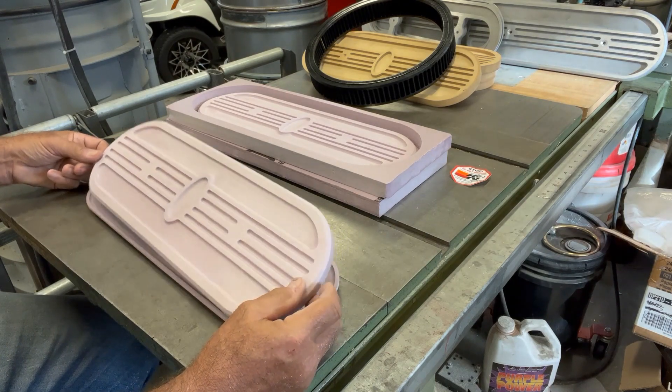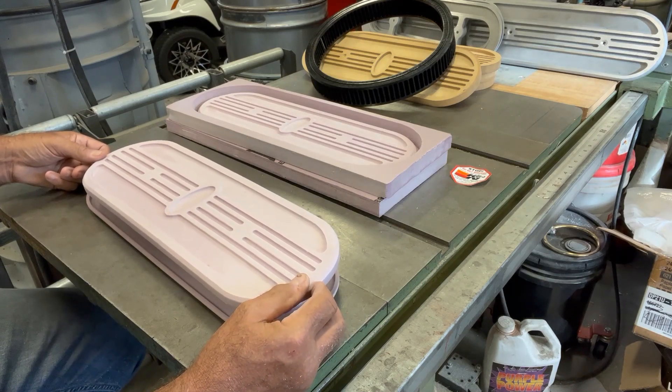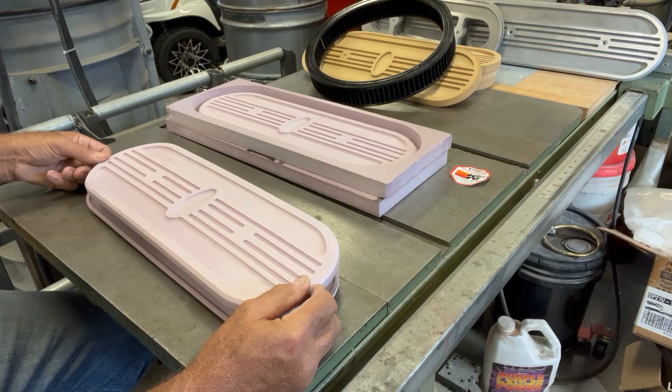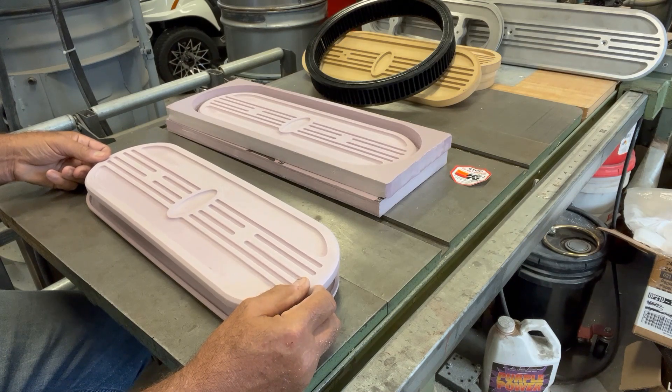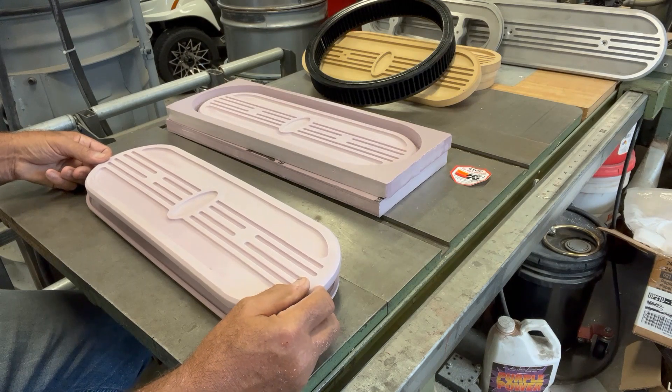Foam patterns are fragile, but by the time I get these gated, which you'll see in the next excerpt here, they're actually fairly stiff. So we'll rejoin the discussion here after I have at least one of these gated ready to pour, and I think you'll see what I mean.